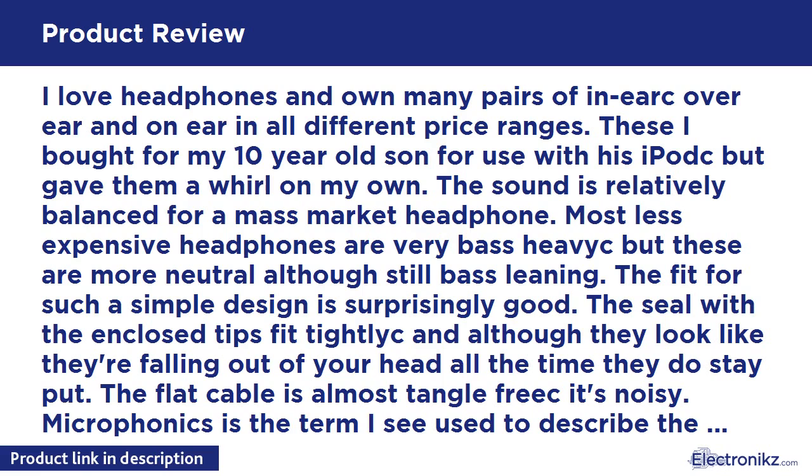I love headphones and own many pairs of in-ear, over-ear, and on-ear in all different price ranges. These I bought for my 10 year old son for use with his iPod, but gave them a whirl on my own. The sound is relatively balanced for a mass market headphone. Most less expensive headphones are very bass heavy, but these are more neutral, although still bass-leaning.